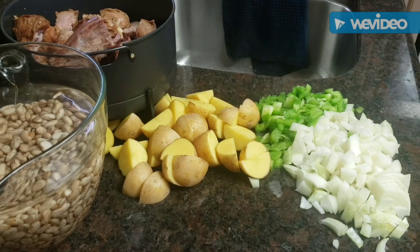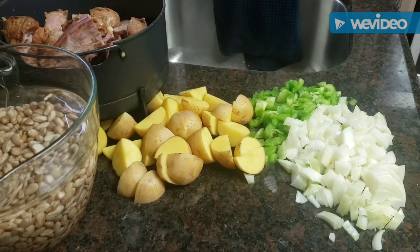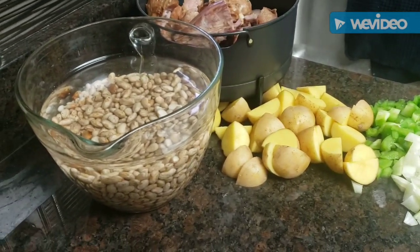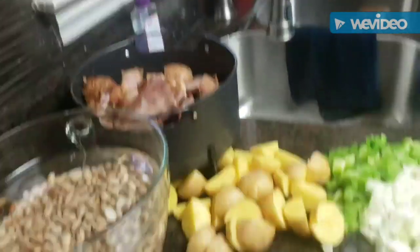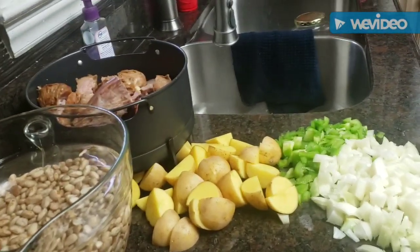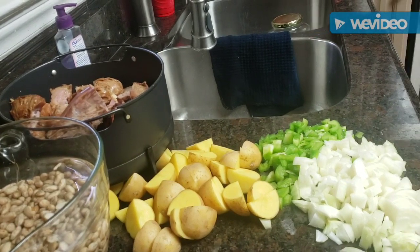Good afternoon everybody, come on in. As you can see I've got some chopped up veggies, and I'm getting ready to cook the best pot of pinto beans, turkey tails and necks with potatoes and of course the veggies. This is my own little recipe — we're in the test kitchen again as usual. I hope you're having a blessed Friday afternoon; the weather here is overcast but it feels so good, about 60 degrees — perfect weather for me.